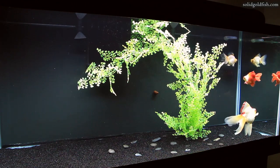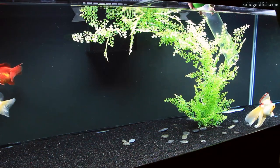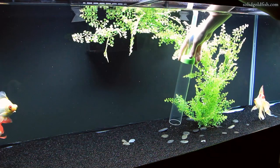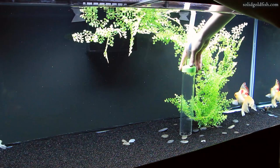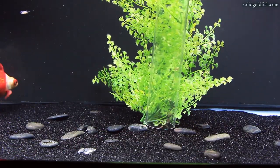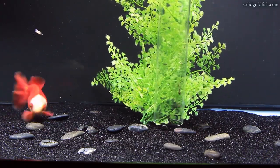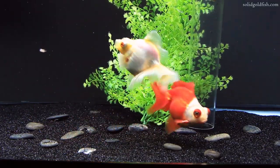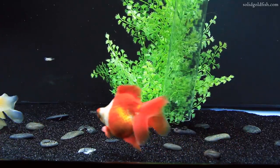First, you just take your siphon hose and run it just over the top of the sand surface all over to pick up the poop and gunk, and that will just lift everything up. The nice thing about sand is that it's really fine-grained and it compacts pretty well, so the poop and uneaten food can't sink into the substrate and get stuck — instead it just kind of sits on top of the surface.